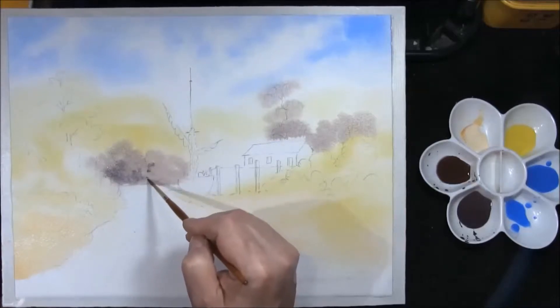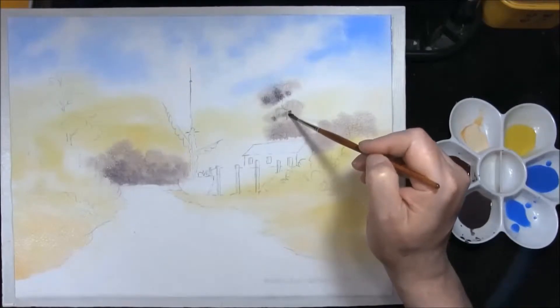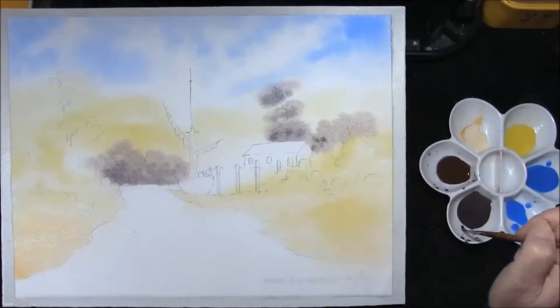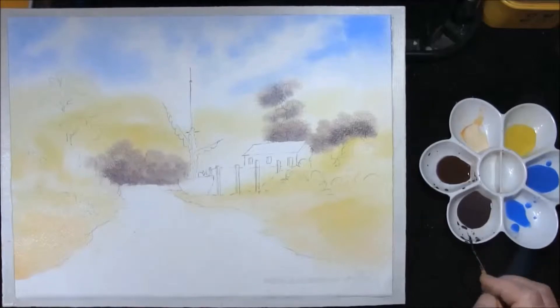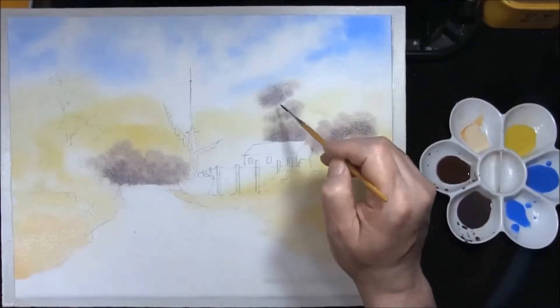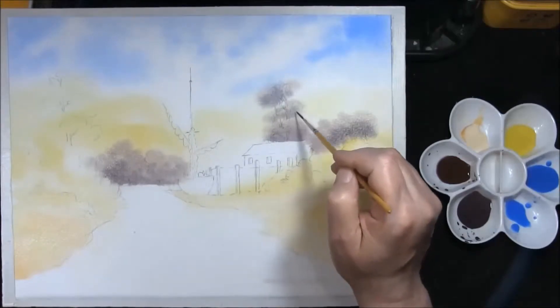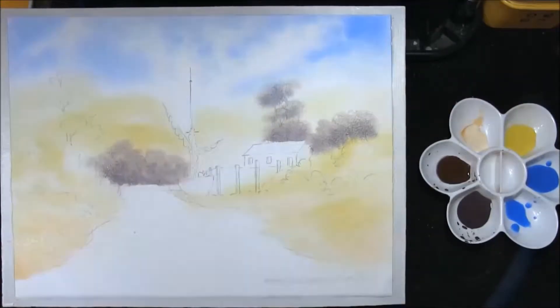A little bit more colour, just touching the underside of this tree. Then taking my rigger brush with French Ultramarine and Indian Red, I just want to pull a couple of tree trunks and branches down while it's still wet. Then we're going to leave that to dry, and once it's dried we can clip the board down all the way around — this will hold your paper stretched tight.